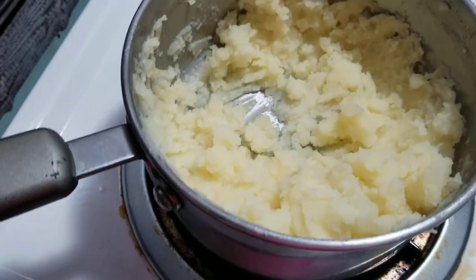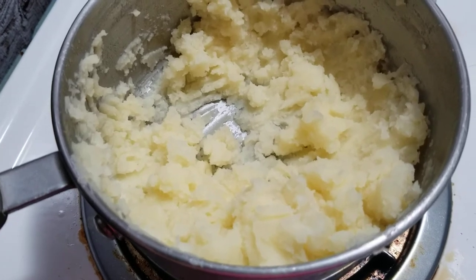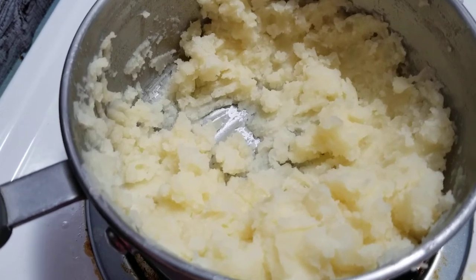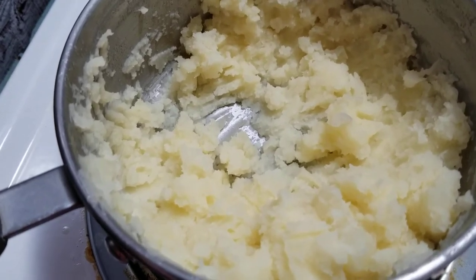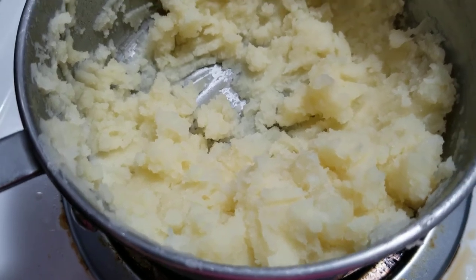So here is my mashed potato. I just boil the potato in water, add some salt, and once I drain the water, I smash it and I put butter on it. And that's how it looks like — it turns out really good.